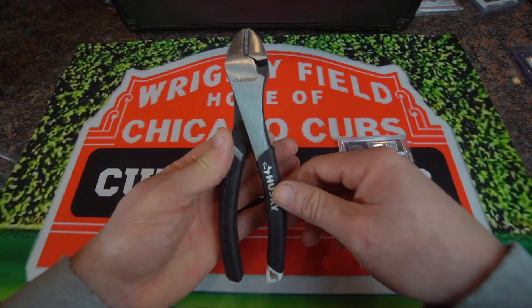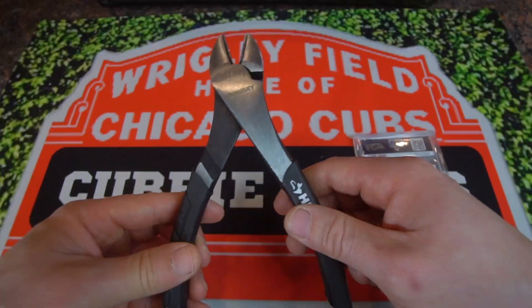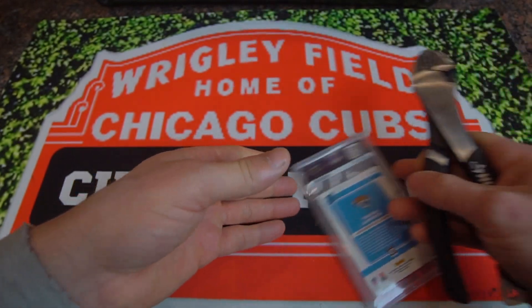Let me grab my tool. I have this Husky tool here — 7-inch high leverage diagonal pliers from Husky. I'll put a link in the bio so you guys can purchase it. Check out that link in the bio.